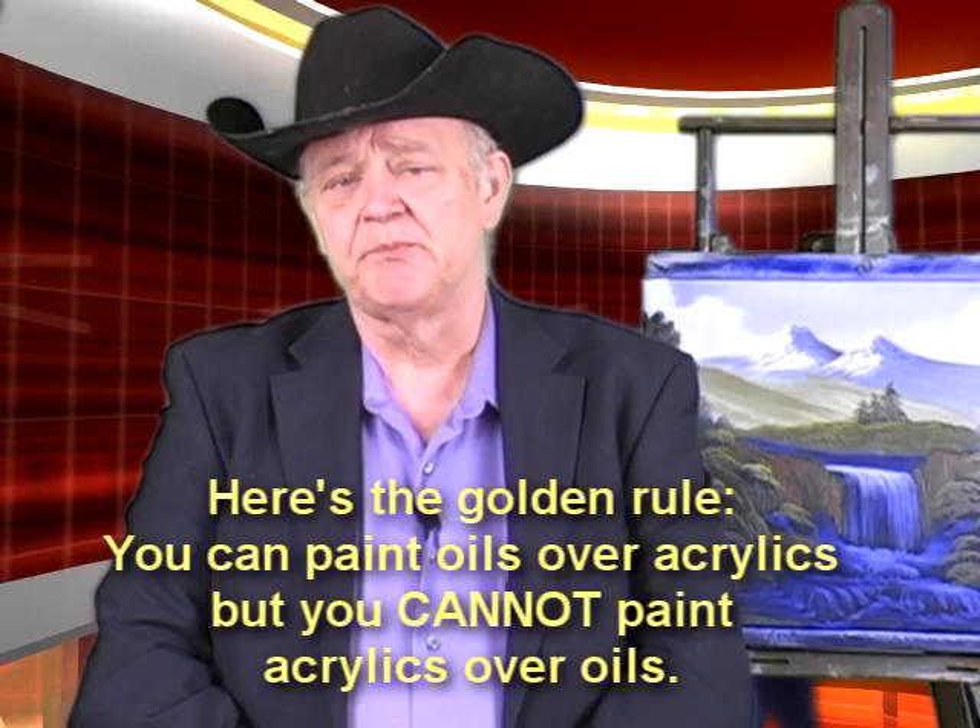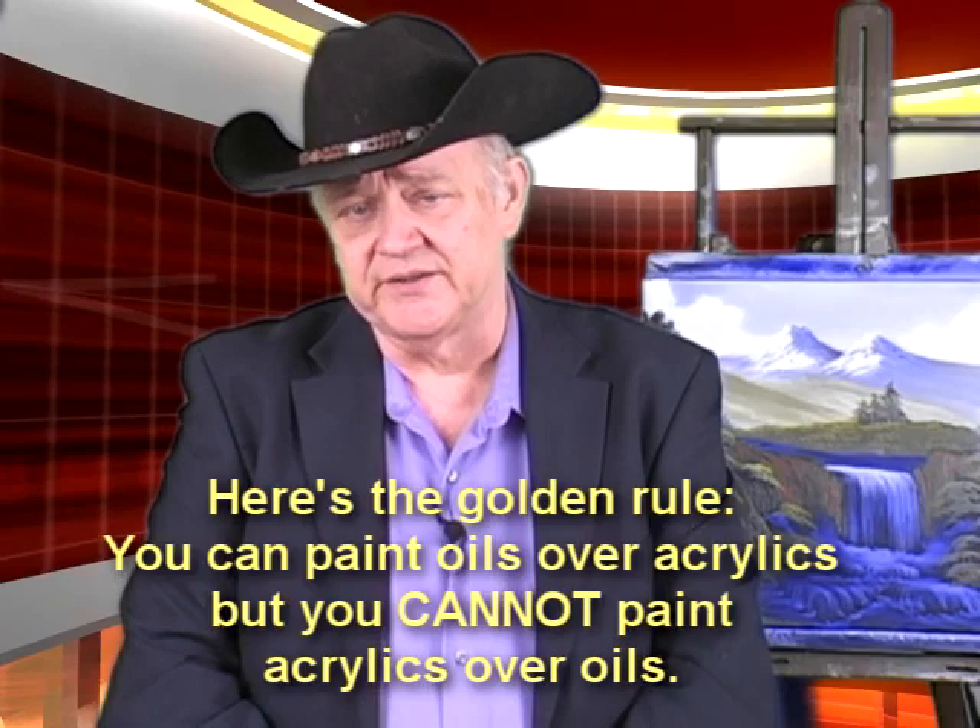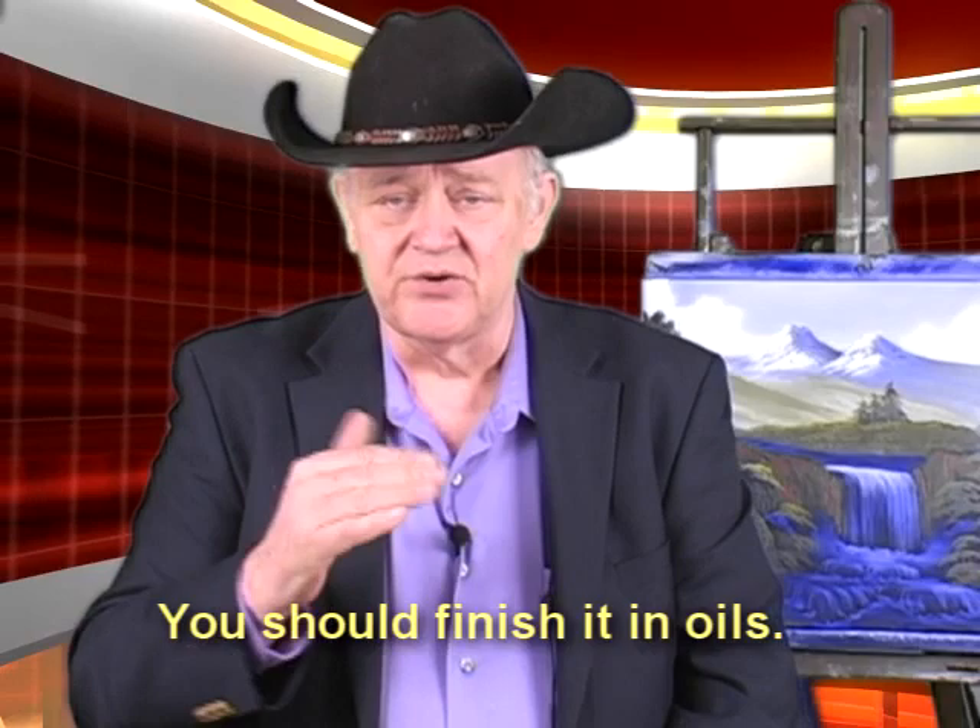Hi Sheila. We looked at your photo and I could not tell whether you had done the painting in oils or acrylics. But apparently from your letter you've got experience in both oils and acrylics. The golden rule is you can paint oils over acrylics, but you cannot paint acrylics over oil. So that's a very, very fundamental question. If it was me, I would tend to choose to finish it in oils, because if it was started in oils and you do all this work and you want it to be your masterpiece, it's not going to last very long and it's going to disappoint you. So I hate to tell you this, but you need to go to oil.